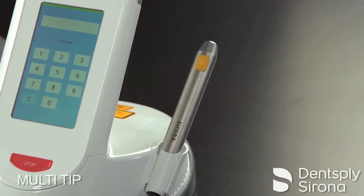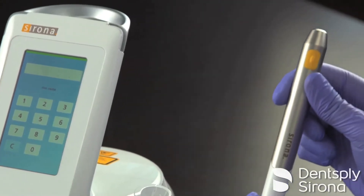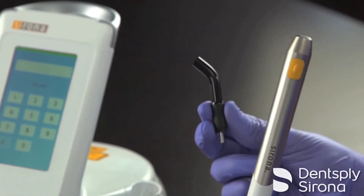In order to use your low-level laser therapy settings you have created and 660 nanometer wavelength, you will need to insert your multi-tip adapter, either a 4 millimeter or the 8 millimeter shown here.